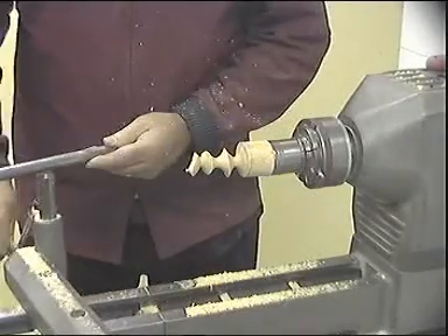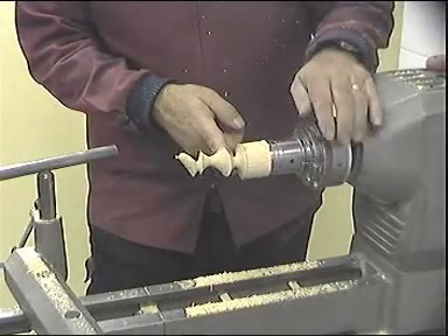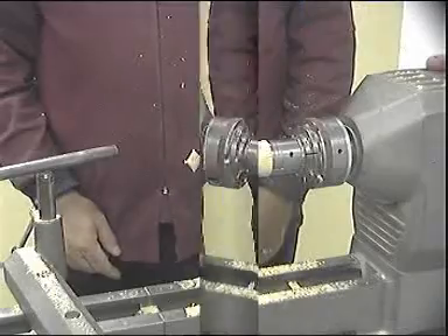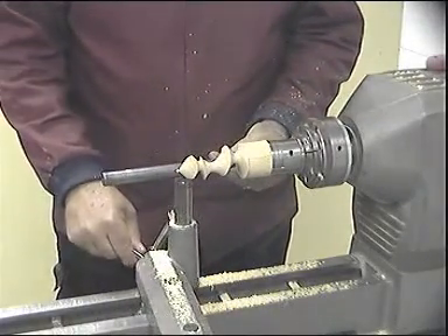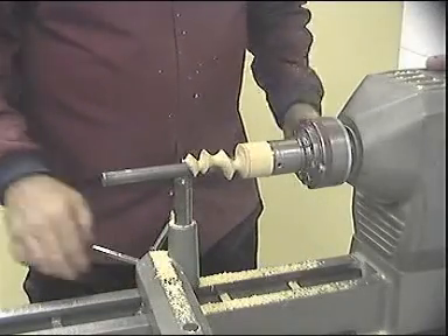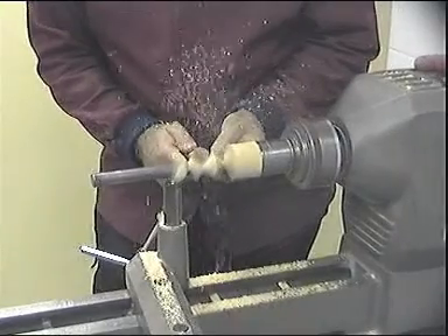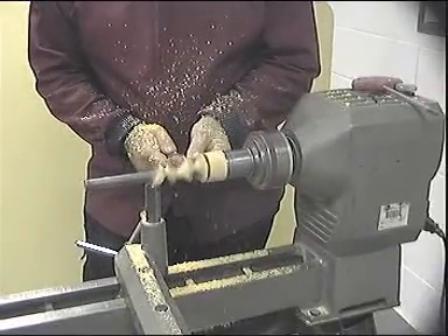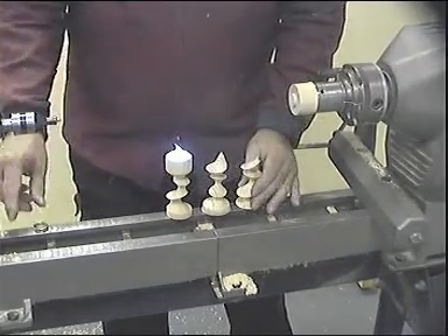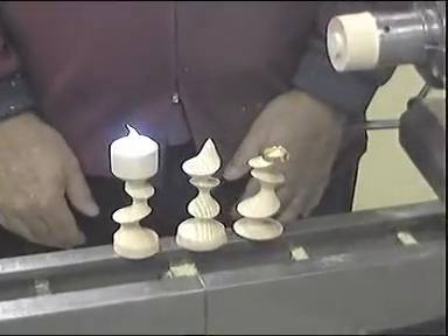Remove the tool rest, check the finish, sand if required, and reset the project to the center. Bring the tool rest in, check for clearance, turn the lathe on, and now we will part the project off. Apply an appropriate finish and proudly display your new work. Thank you.